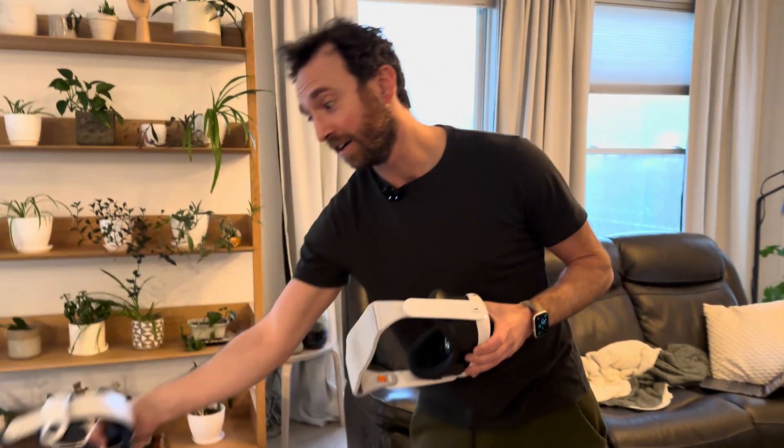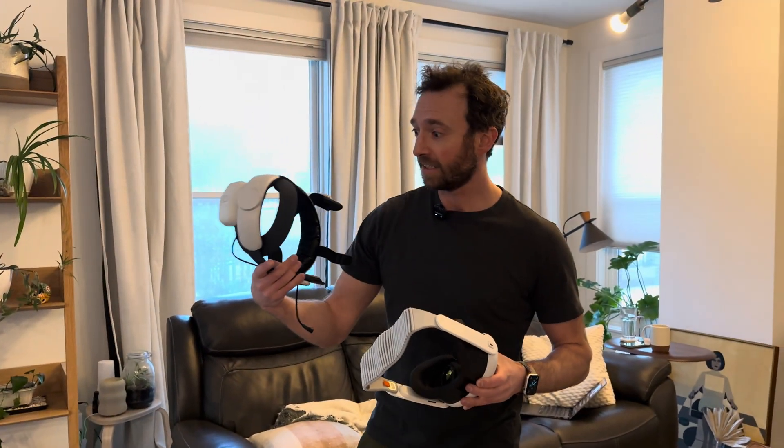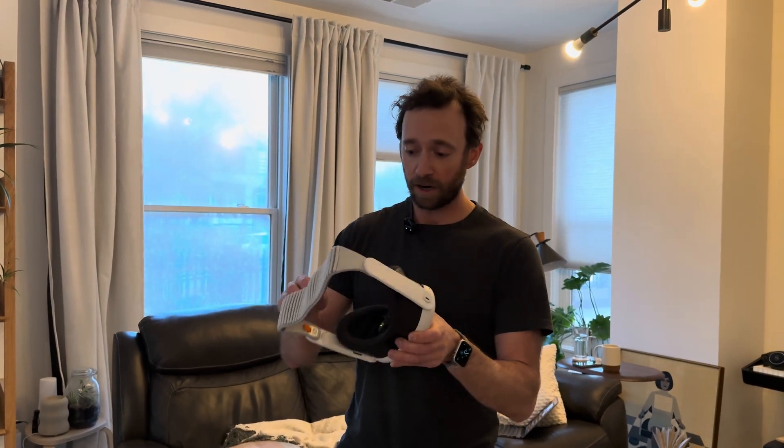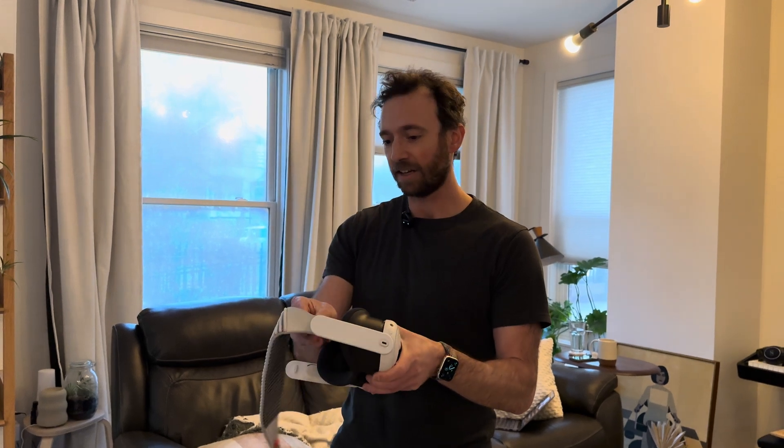Honestly, I think I like it even more than the Bobo VR headset. The one thing better about that one is it allows me to wear the Quest without the light seal — this still requires a light seal. I also really like, just like Vision Pro, the ability to easily take this off. The stock strap for Quest 3 is a little harder to put on and off. So now if I'm traveling, I could just have this little headset with the same strap for both Quest 3 and Vision Pro. I say it's a win.